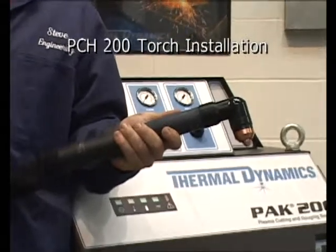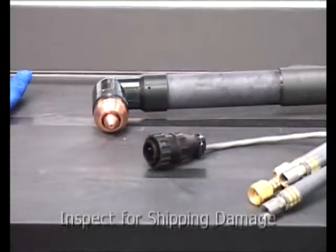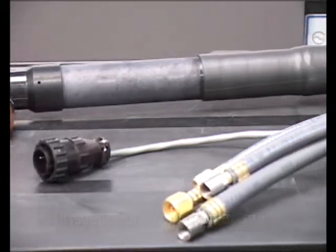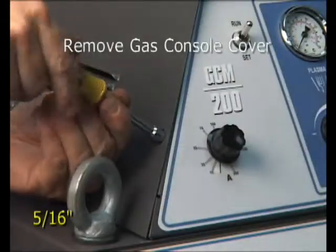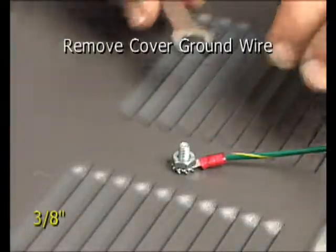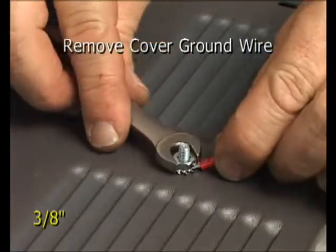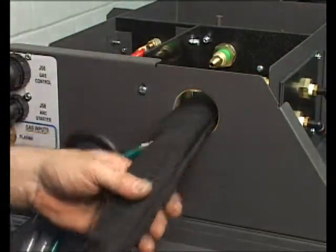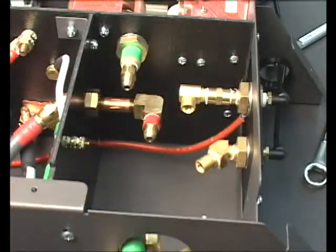We'll begin by installing the torch. Visually inspect the torch head and leads for any damage that may have occurred in shipping. Remove the cover shroud from the gas control console. Remove the attached ground wire and set the cover aside. Insert the torch leads into the 2-1/4-inch port located on the rear of the console.